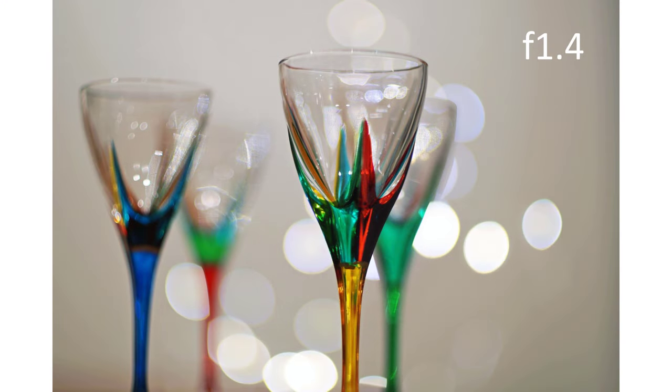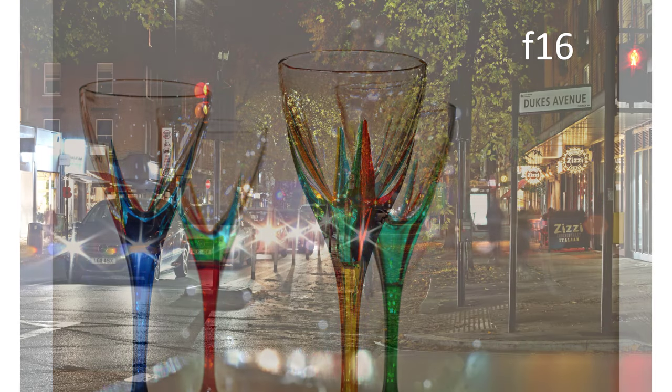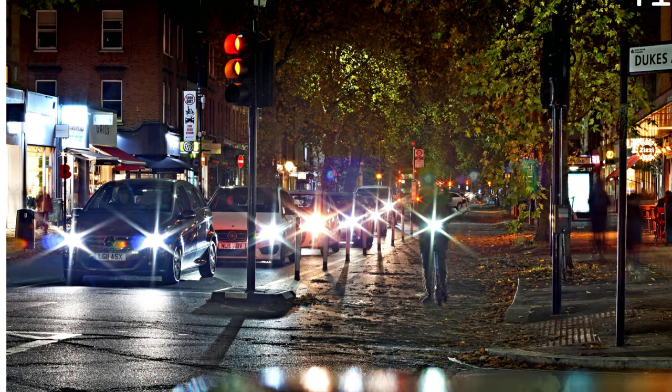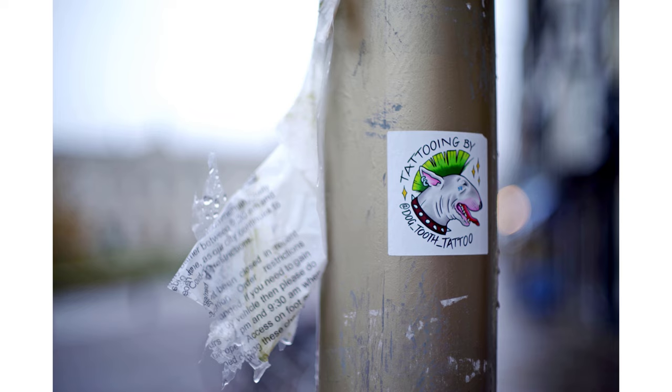Returning to the transitions between stops, the lens gets progressively sharper as you stop down, until around f11 to f16 where there's not a lot of difference, except that the starbursts produced are more dramatic when you fully stop down — like most lenses. So that's a quick analysis of the bokeh characteristics of this lens. For the rest of the video, I'd like to show you some other examples of bokeh transitions, and talk a little more about the lens and its reputation.